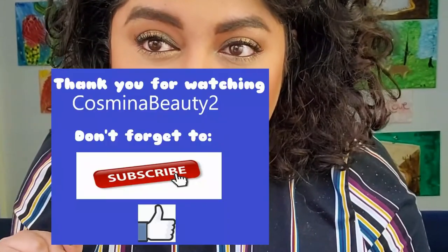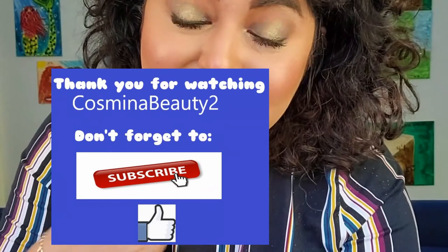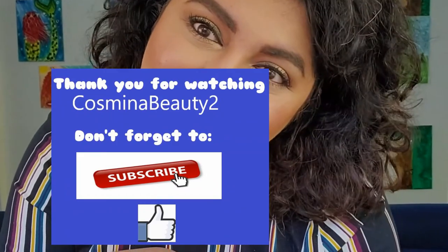Let me show you up close what this eye look looks like. What do you guys think? Do you think you would wear this for Christmas? I really love it. I have to say though — if it wasn't for Pat McGrath saving the day, this would not be a really fun or exciting look in my opinion. Let me know down below if you like it, if it's festive enough for you, and don't forget to give it a thumbs up. I'll see you all next time — bye!